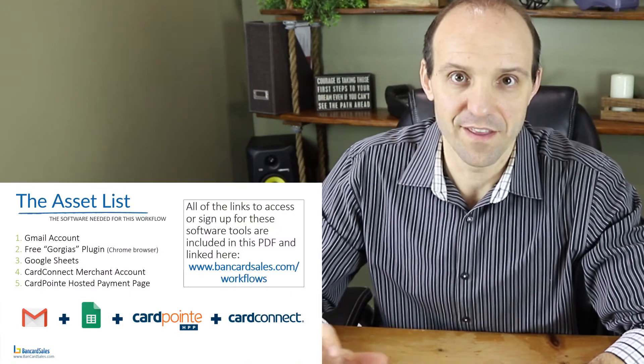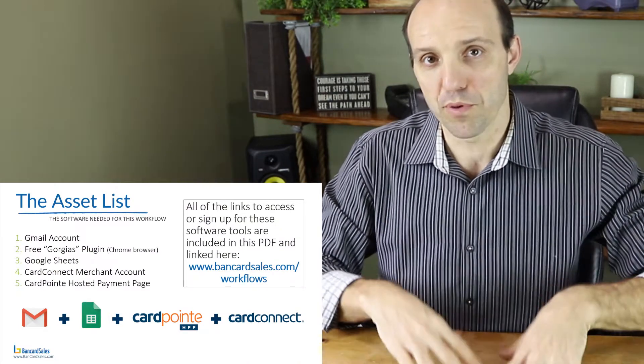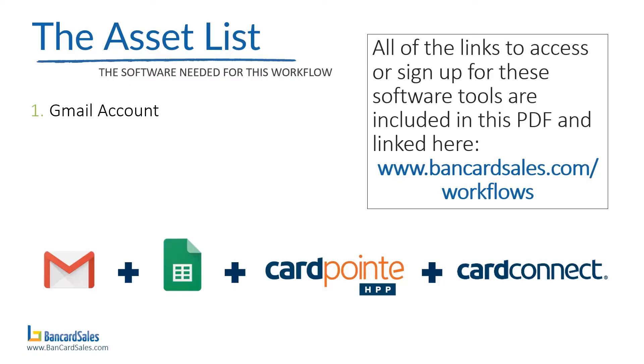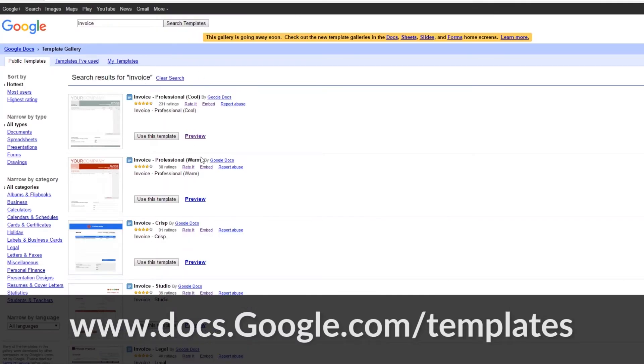We're going to start off with the asset list — the software tools you're going to need to put this entire workflow together. Starting off, you're going to need a Gmail account, which is free. The reason we're using this is because we're also going to use Google Sheets to prepare the invoices. When you sign up for Gmail you automatically get access to a Google Drive folder, which gives you access to Google Sheets where you can store all of your invoices.